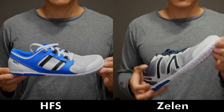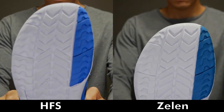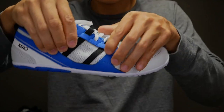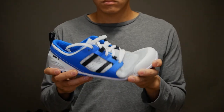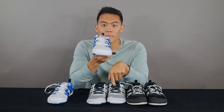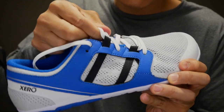And then there's the Zelen. I'll be honest — I wasn't sure what the whole point of the shoe was at first, because the shape is like the HFS and the materials are slightly different. But once I tried it, the best way I can describe it is that it's an in-between of the HFS and the Prio. It has a narrow profile like the HFS but is a bit more rigid, though not as rigid as the Prio. It also has the same dynamic lacing system as the other two.